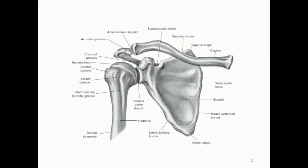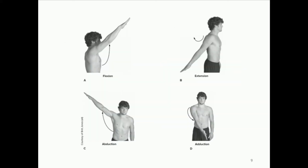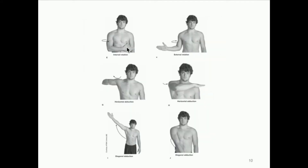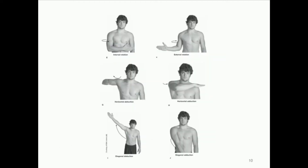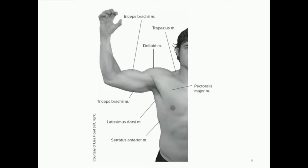I want to be perfectly clear about this joint. When I say gross movements of the arm, we are not talking about actually bending the elbow — the elbow joint is a separate joint. For all of these movements — flexion, extension, abduction, adduction — there is no change in the bending or the angle of the elbow. The elbow can be bent, it just cannot change its angle. That would be a movement of the elbow joint; we're only looking at the shoulder joint itself.